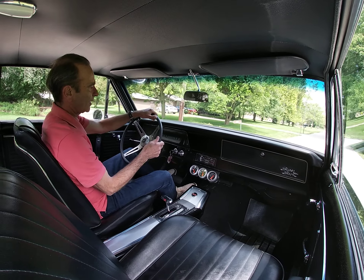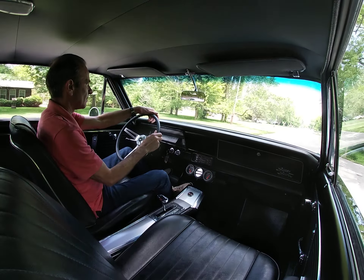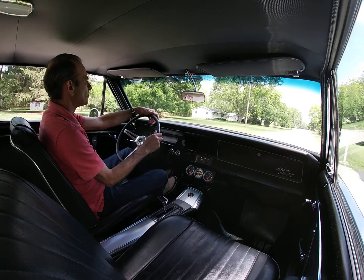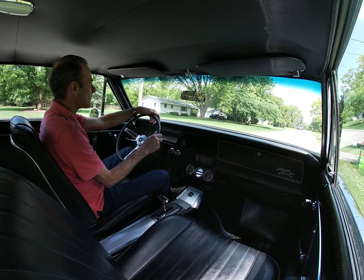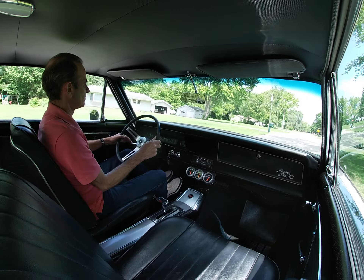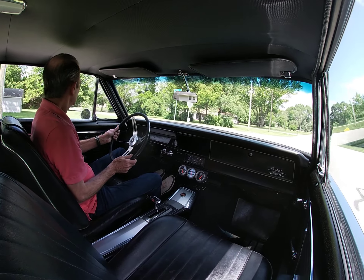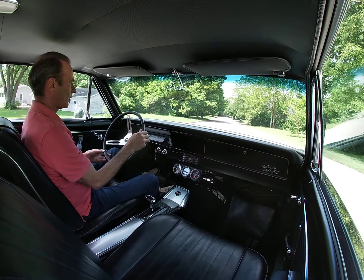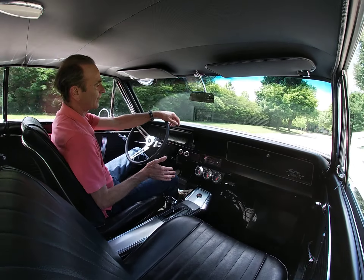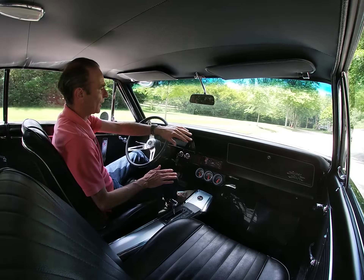All right, a little driving video here. Let's go. It does not have power steering, but it doesn't require it. The car drives, as you can see, one-handed very easily.